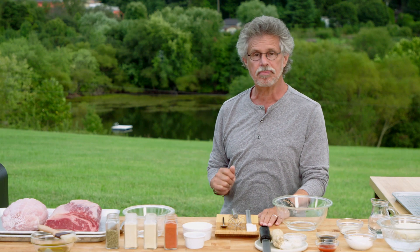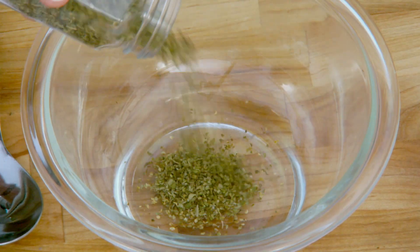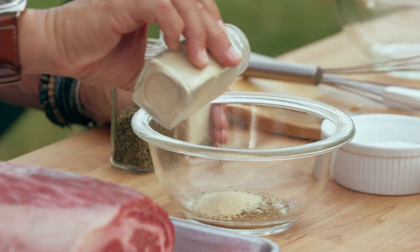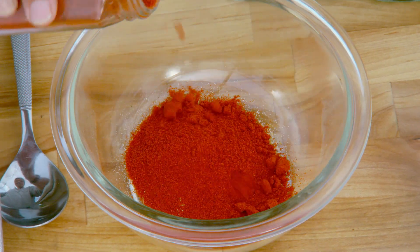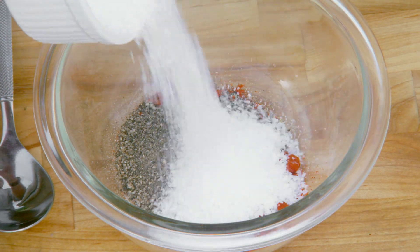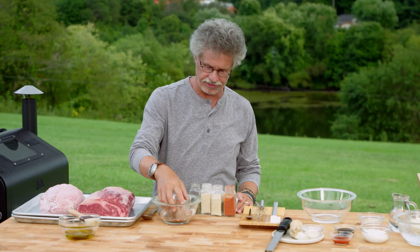It starts with the Pit Beef Rub. Place equal parts dried oregano, garlic powder, onion powder, sweet paprika, black pepper, and coarse sea salt in a mixing bowl. Mix them together with your fingers.